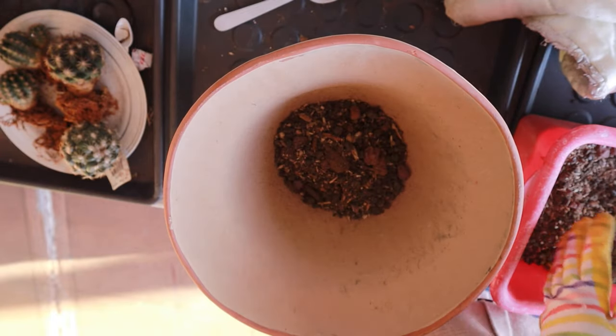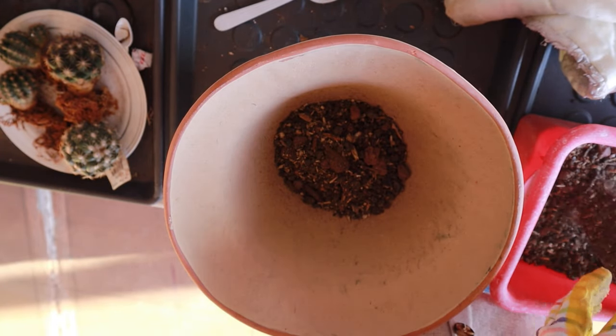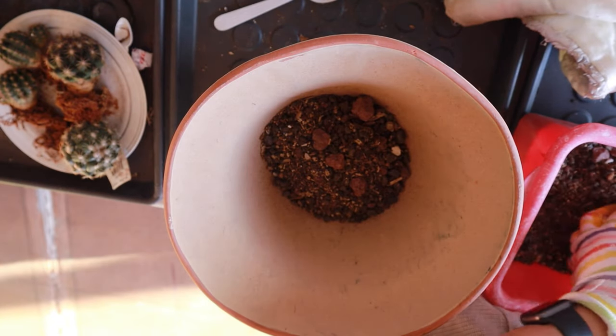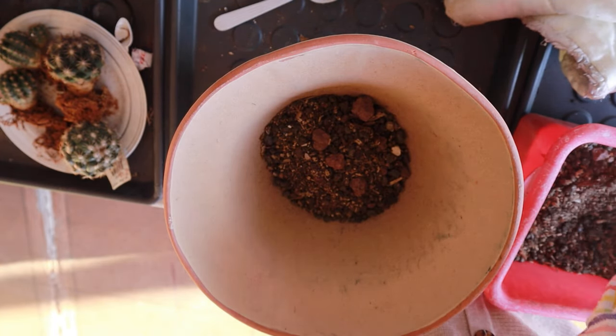I'm scooping the soil very carefully because it is quite dry and there's dust flying everywhere — I want to avoid getting too much on the camera.